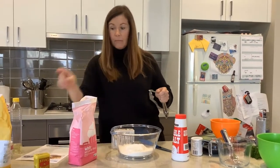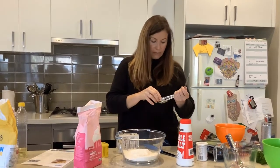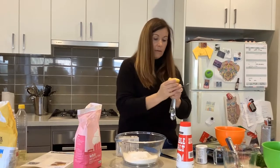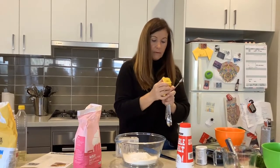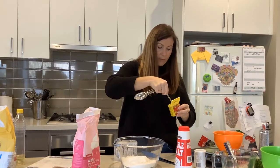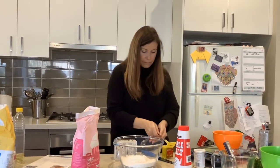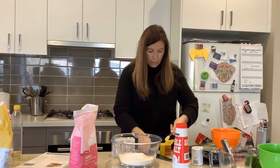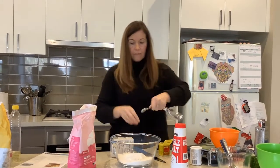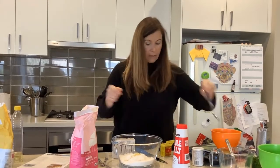Then I need some mustard — half a teaspoon of mustard. I get my half measure and pop it in. Because this is a powder, I can scrape this off again. I'm going to carefully scrape that off and pop it in, and then give this a bit of a stir.